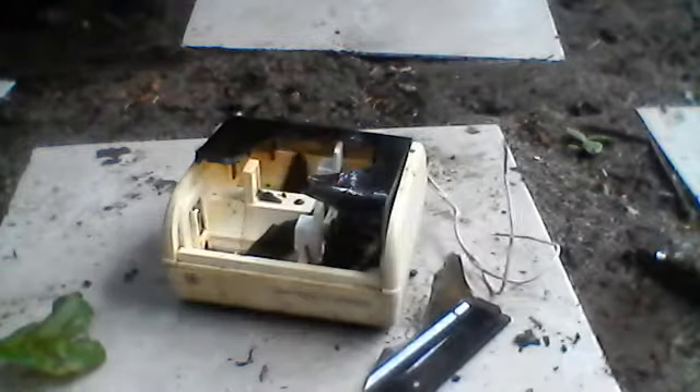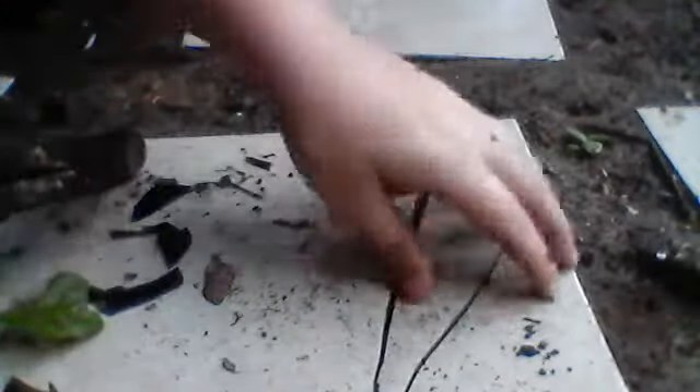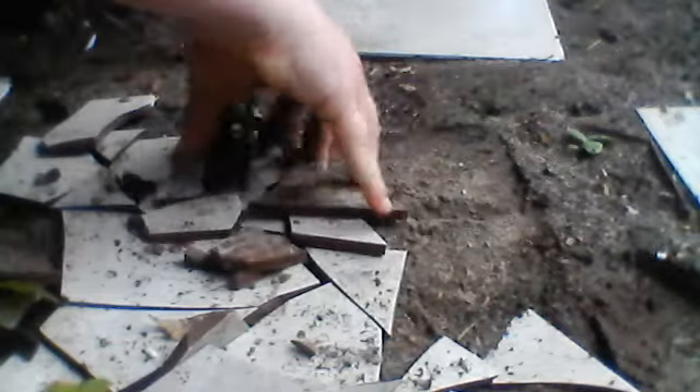Let's see what this piece of crap is. Think it's brittle. Breaking my tile. Battery charger turned into a pile of four.